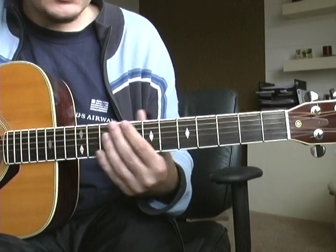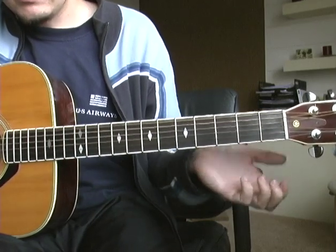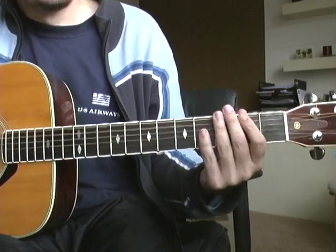One really important thing to know is that they tune down one whole step from E, so this is a D. That's important.